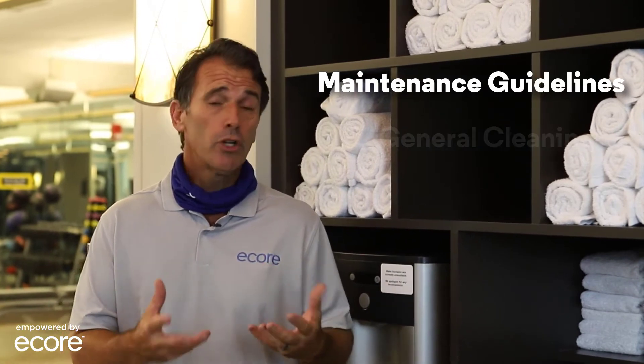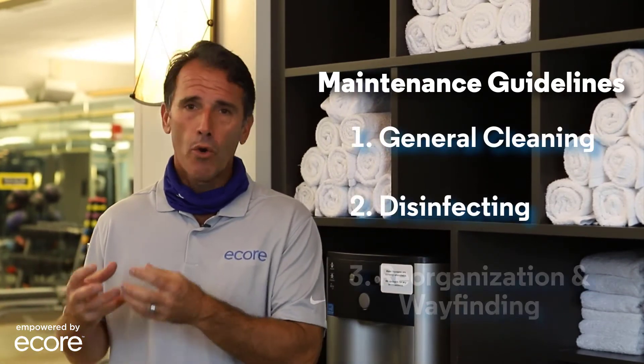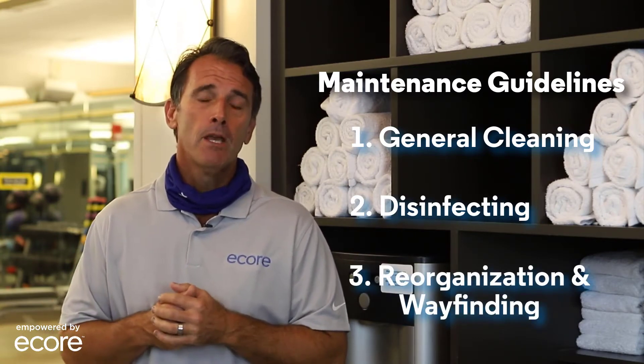At ECOR we break our maintenance guidelines into three basic categories: general cleaning, disinfecting, and what we call reorganization — or looking at wayfinding in general. Today we're going to be focused on breaking those three down for you.